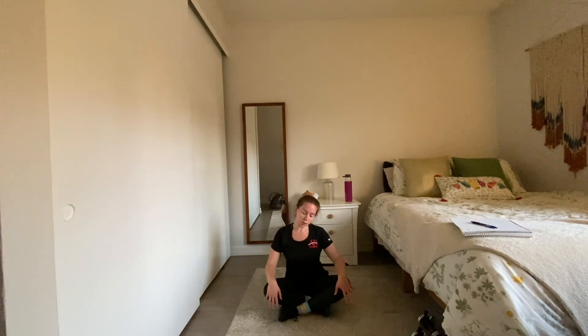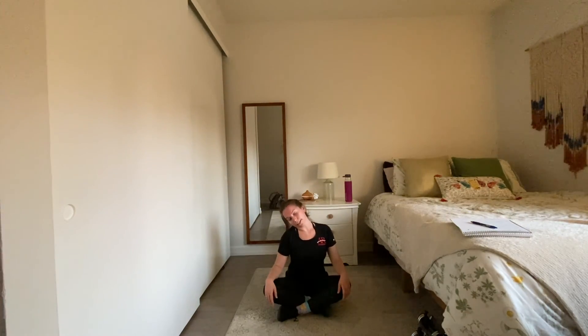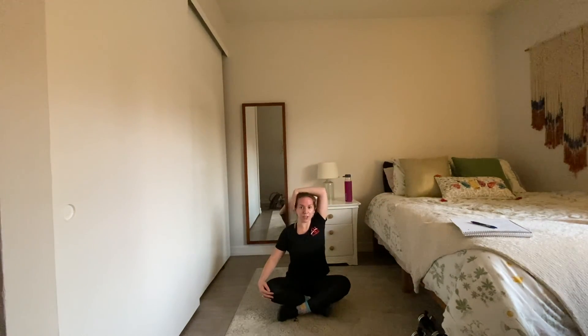Roll up — good work. Crisscross those legs — we're going to take three good neck stretches. Start with a nice little head roll. Oftentimes we don't stretch our neck enough; we're looking forward or down at our phones all day long.